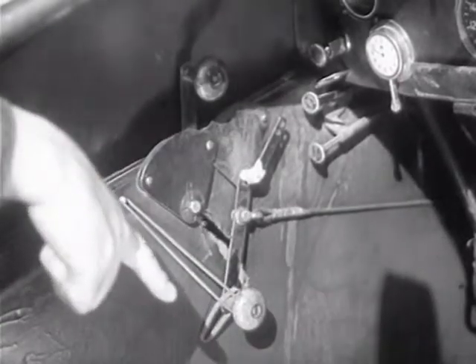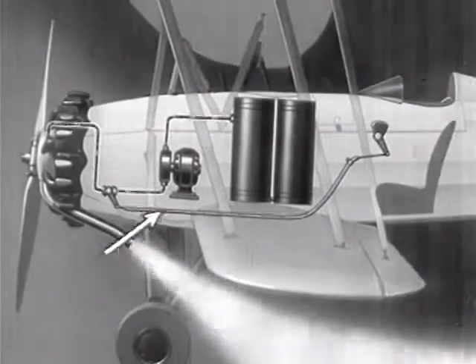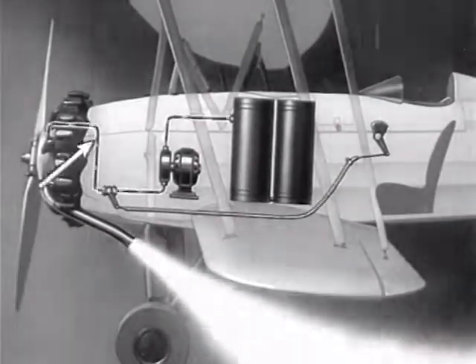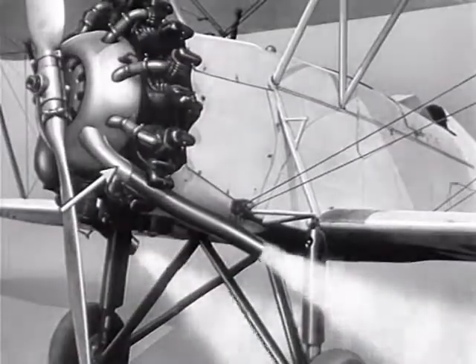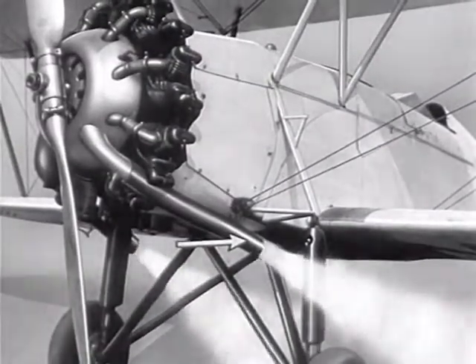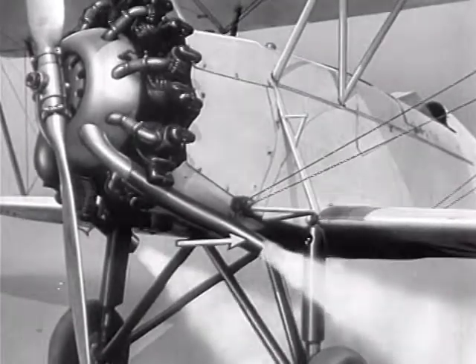See this little trigger here? That's a part of the pen we write with. When the trigger is pulled back, it opens a valve which permits chemicals to shoot out into the exhaust pipe. The exhaust pipe, being just about red hot, heats up the chemicals and makes the smoke you see from the ground.